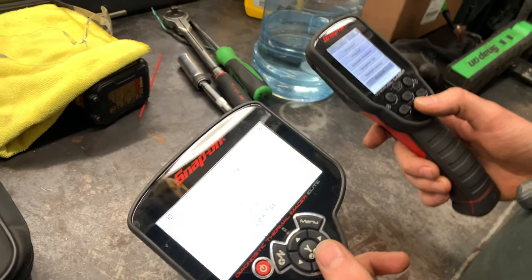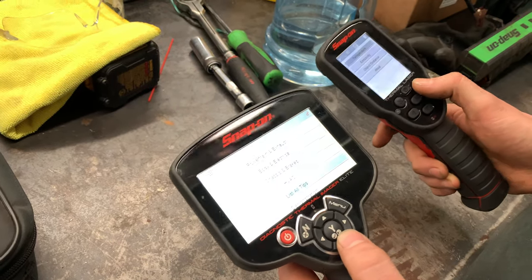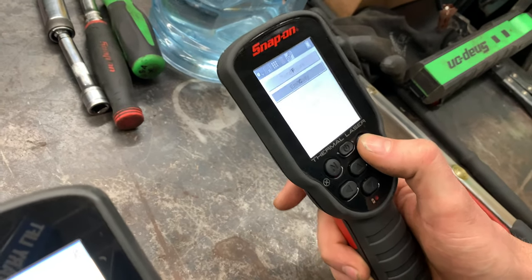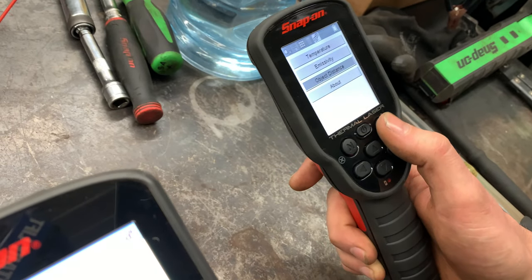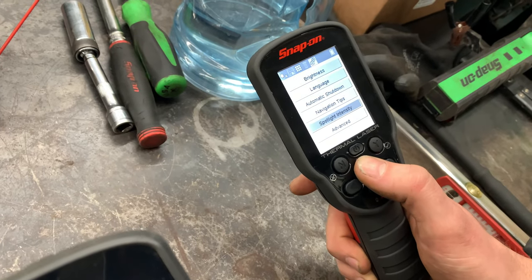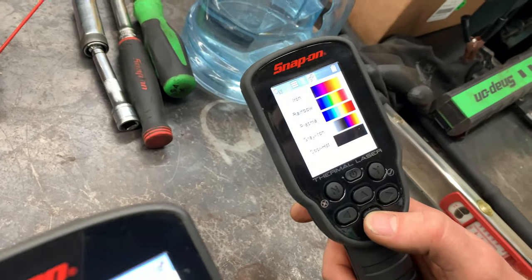That's pretty much it. You can change the color, you can change a couple of things — temperature scale, object distance, brightness, and the color palette, which is what they call it.